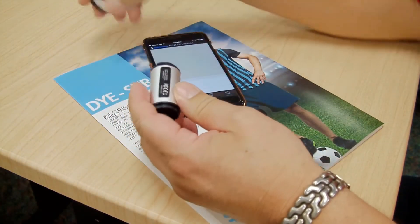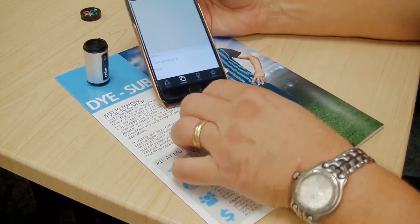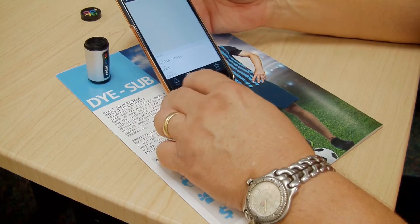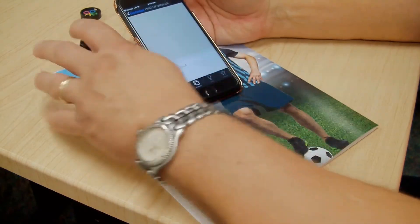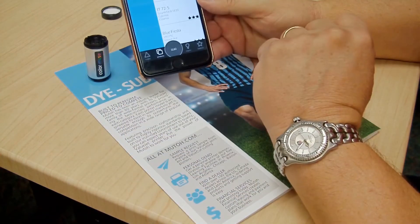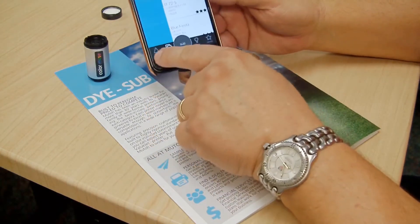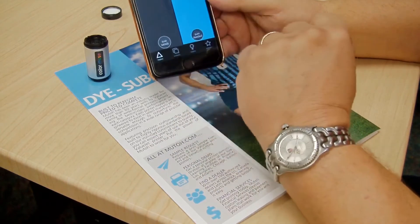I'm going to take that little device off right there, set it down on my measuring point here. What I'm going to do is actually measure this. So what we can do at this point is actually scan it in. What it will do is it will actually scan that color. Now it's going to give you these colors in paint colors.